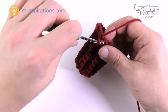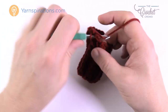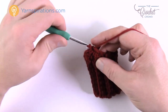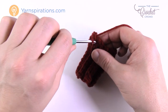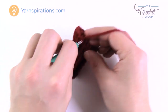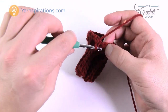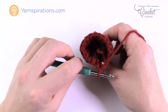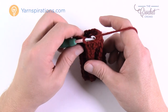Continuing from 9: 10, 11, 12, 13, 14, 15, 16 — just spacing evenly — 17 and 18 right there. Now that you have 18, join to the first single crochet you started with. You now officially have 18 going all the way around and can move on to working your way down the wrist.